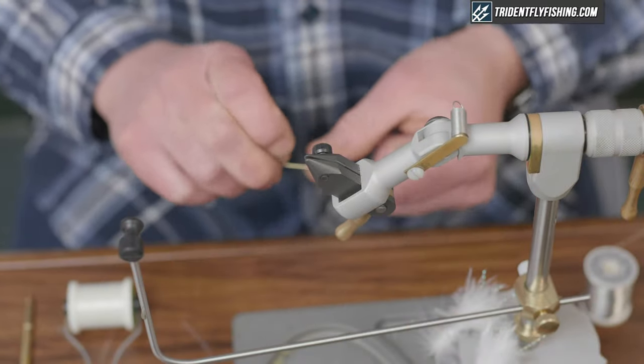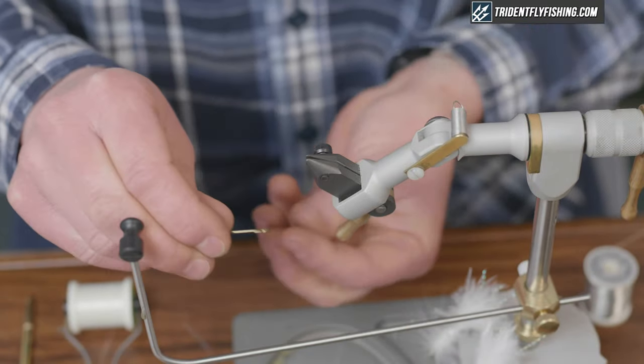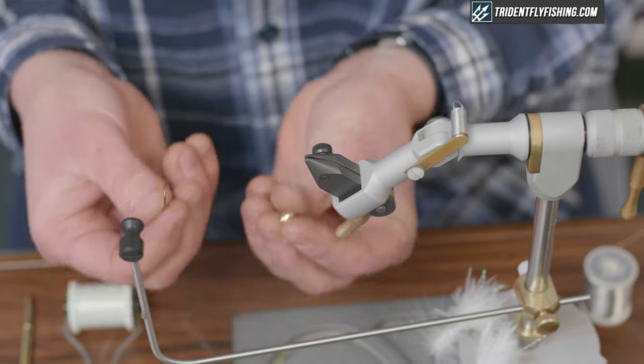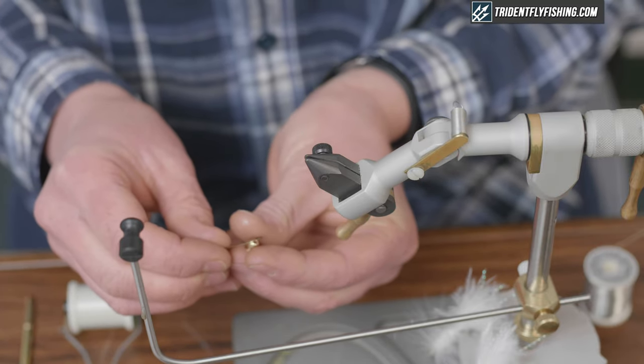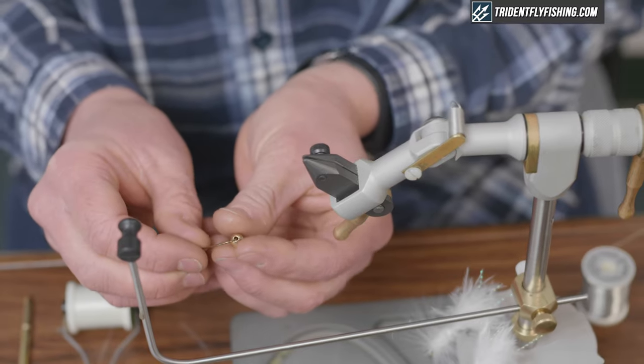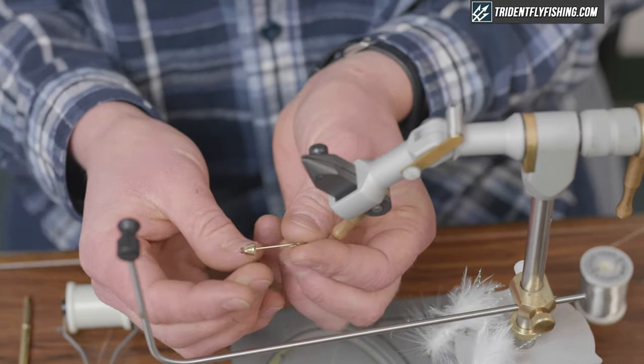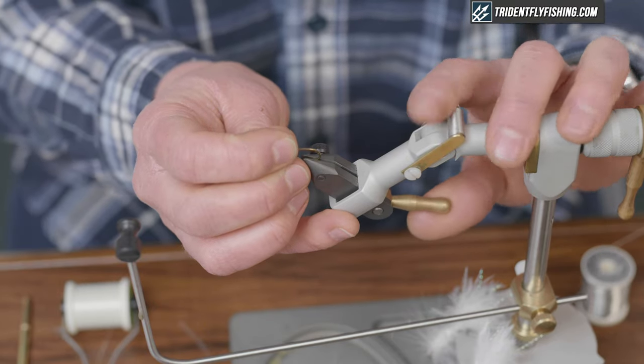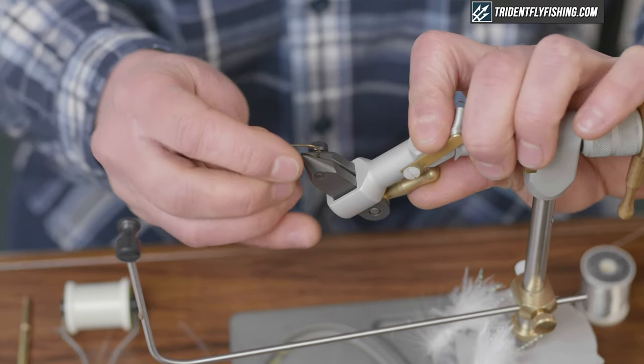We'll start with the hook — it's a 4x long streamer hook. I'm going to be tying a conehead Wooly Bugger today, so whether you're using a cone or a bead, you put that item on first. The small end goes on the hook first, all the way up to the eye. Then affix that hook into your vise, nice and secure.